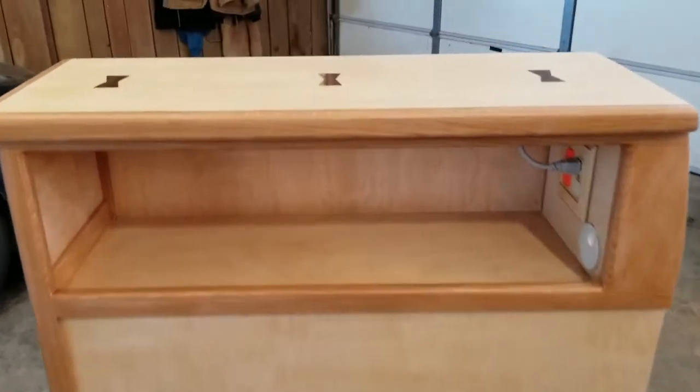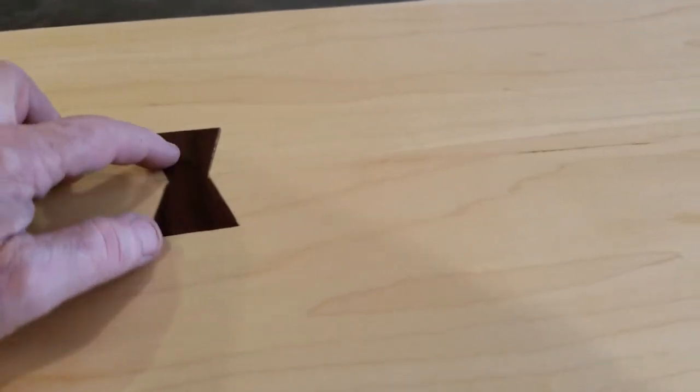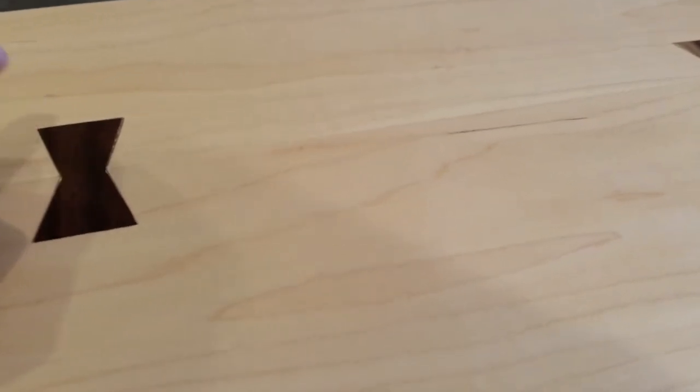A little bit more on the cabinet on this inlay walnut: I made a template out of aluminum and then carefully cut it out with a scroll saw. Just fit it together — it was fun to do.